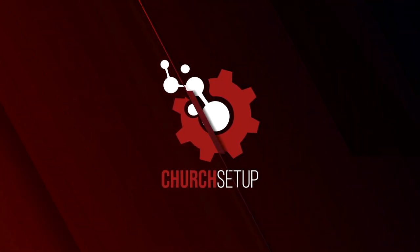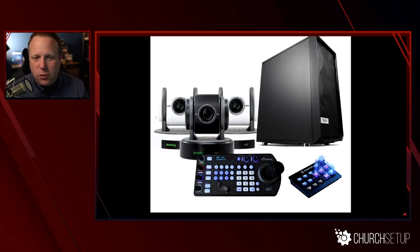I'll start with the PTZ camera. If you don't know what PTZ means, it's pan, tilt, and zoom. There are a bunch of different brands — PTZ Optics, ADA Imaging which we sell at churchsetup.com, and our favorite brand: the Bird Dog Eye PTZ cameras. These are the P100s; you can get P200s with a bit more zoom and a better sensor, or go all the way up to 4K. These are the most expensive cameras I'll talk about today.